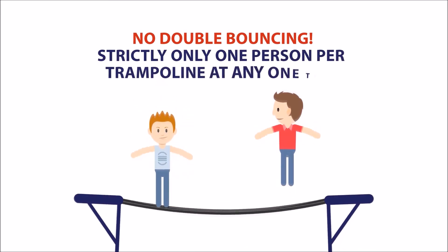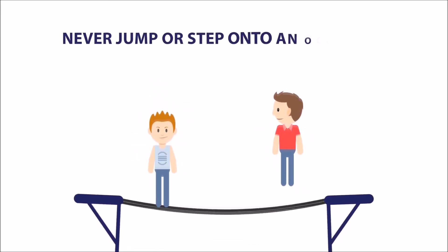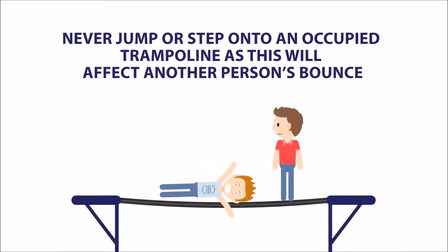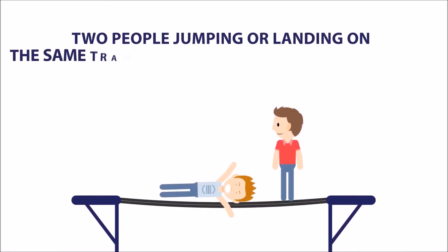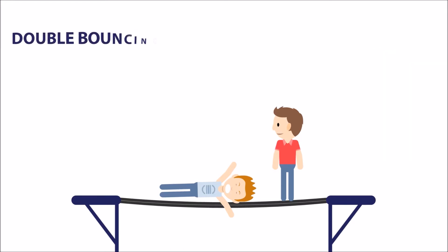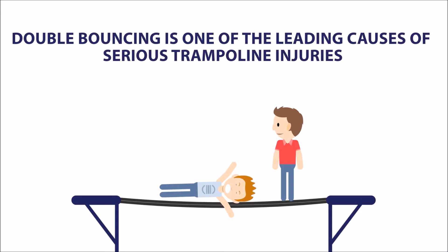Strictly only one person per trampoline at any one time. Never jump or step onto an occupied trampoline as this will affect another person's bounce. Two people jumping or landing on the same trampoline can cause double bouncing or the rebound effect. Double bouncing is one of the leading causes of serious trampoline injuries.